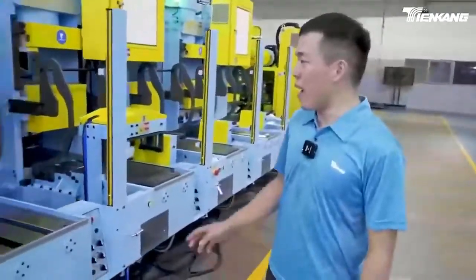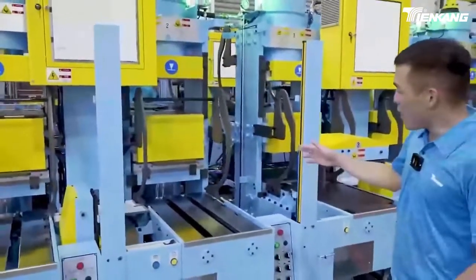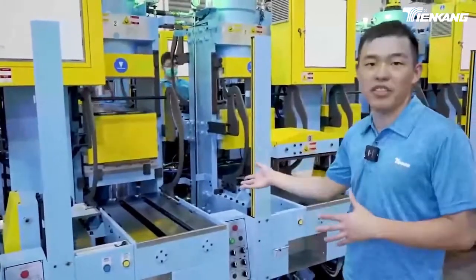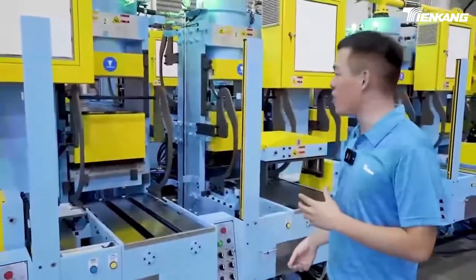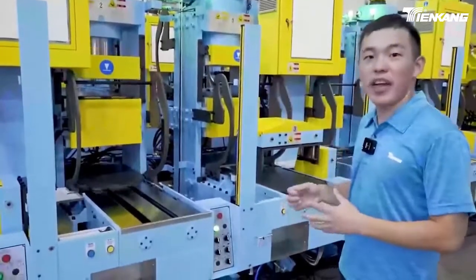Here you can see the dual cylinder system working. At the bottom side, the clamping is carrying. The mold is doing the curing, and on the top side the operator is doing the material loading. Both sides of the operators can work independently.